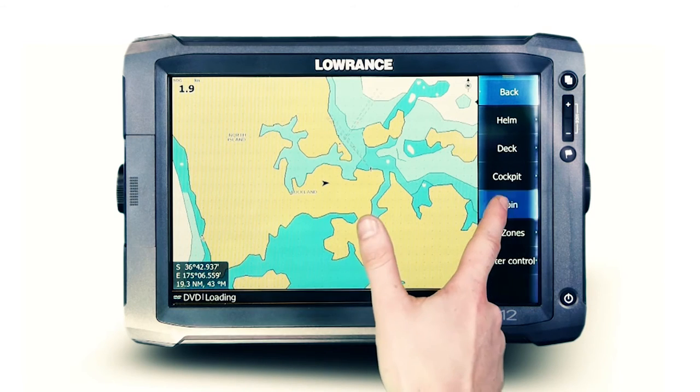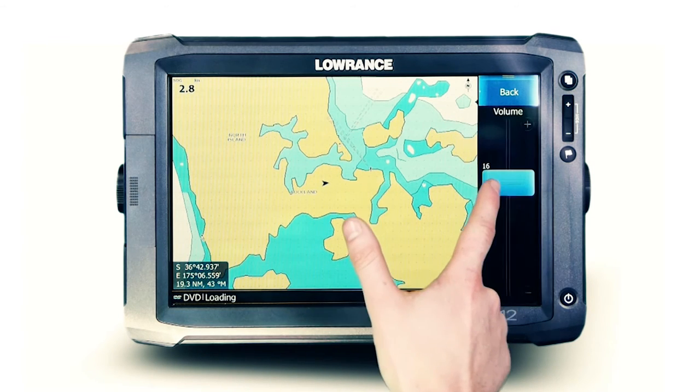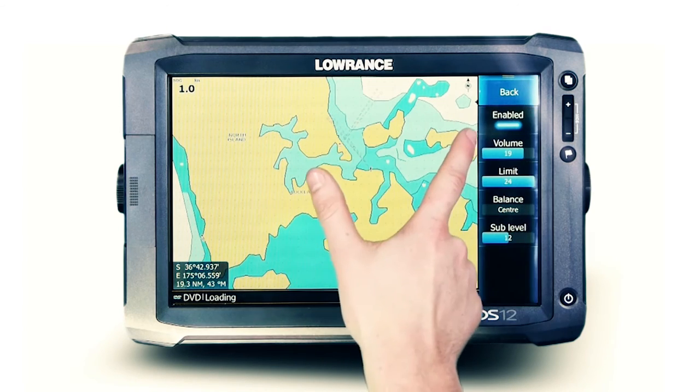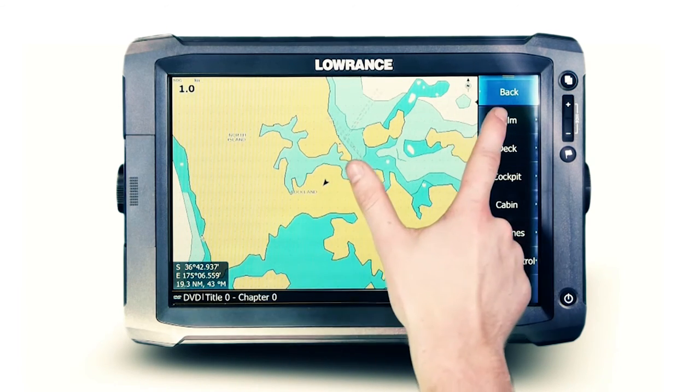When utilising multi-zone technology, those not in the video zone can be excluded from the audio by simply reducing the volume in the unused zones.